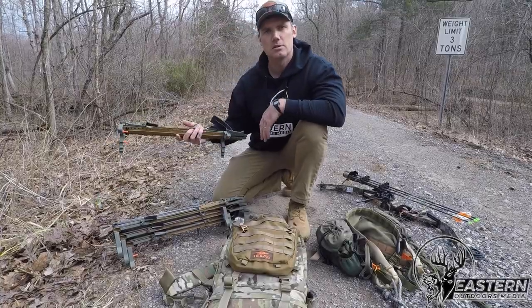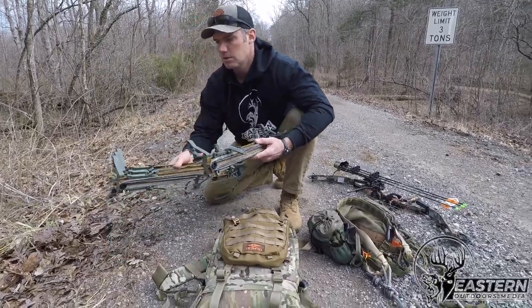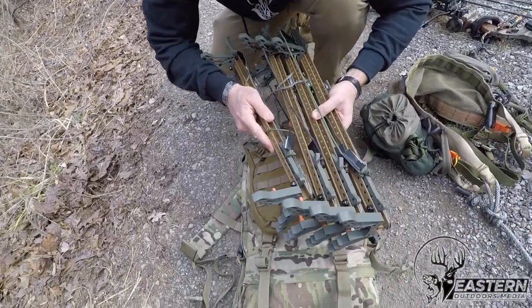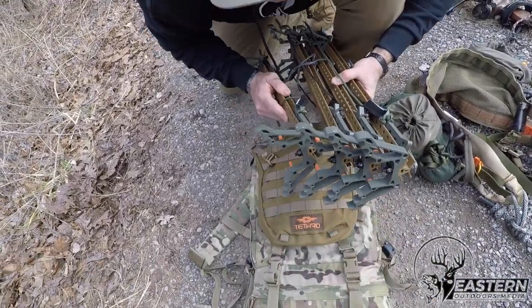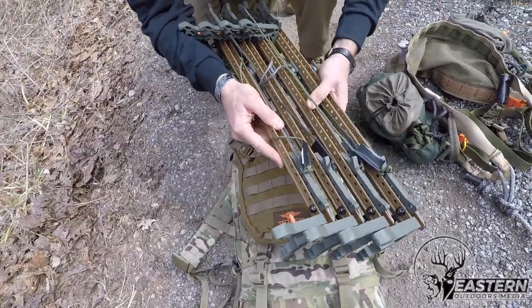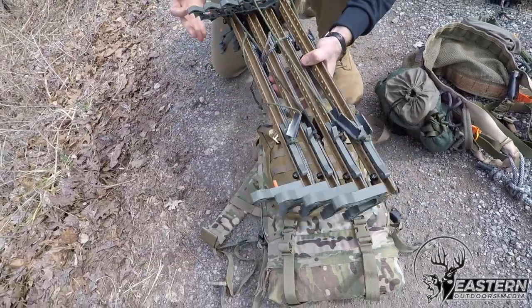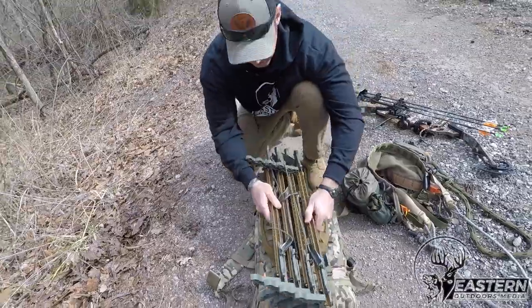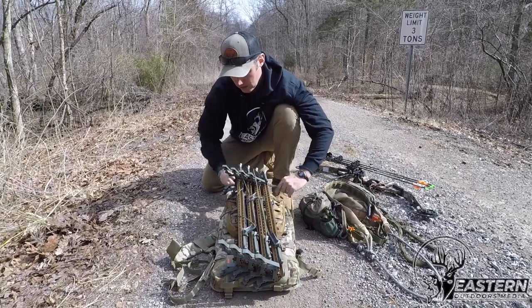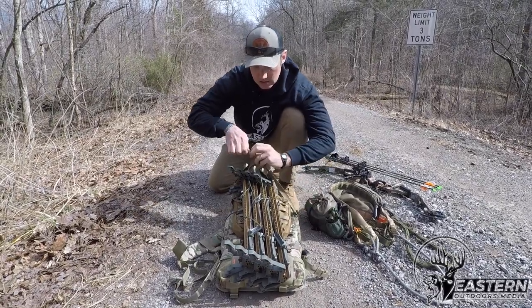Next is my climbing sticks. I'm going to pack these up, just to demonstrate how easy it is to use these. They lock in with these little pegs — nice and tight and compact. What's really great about these is I can fit them right here on the outside of my pack and cinch it down.